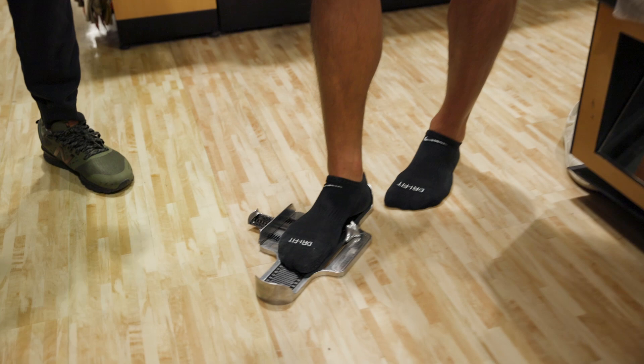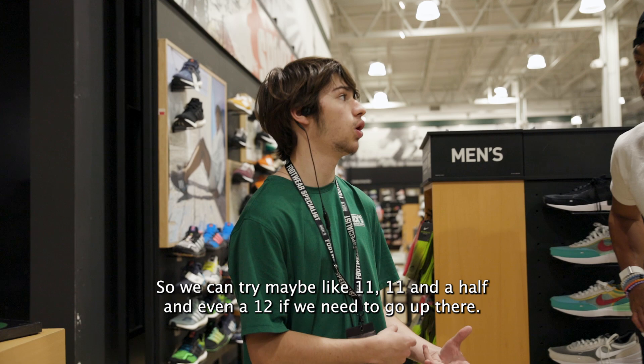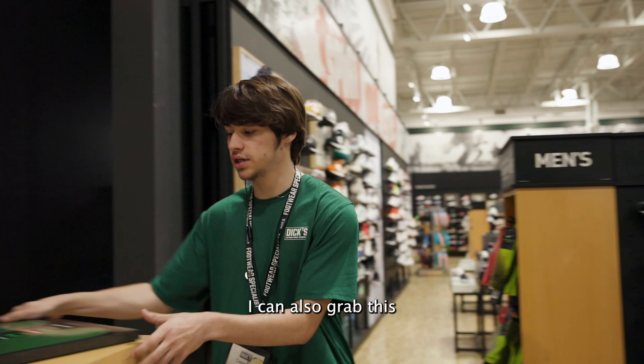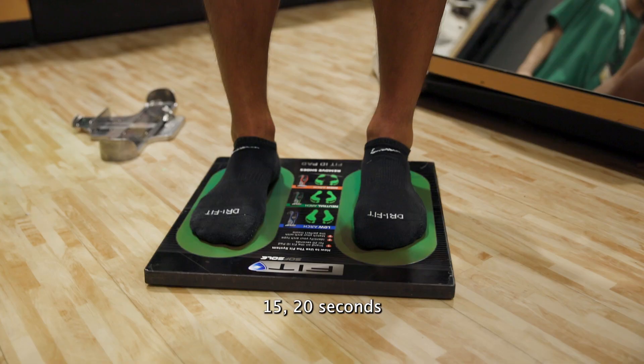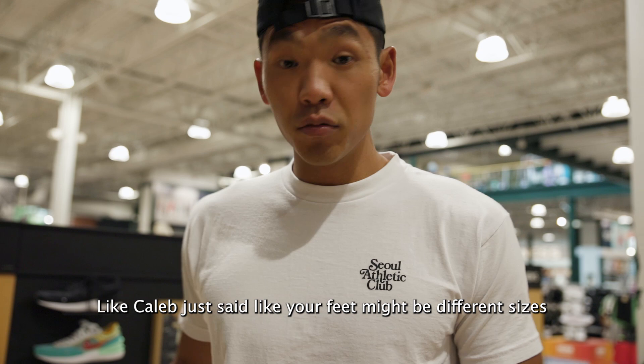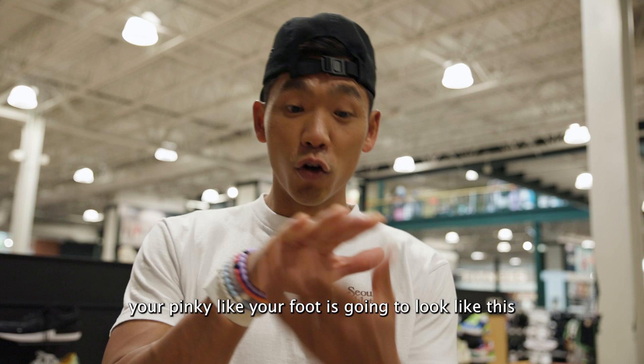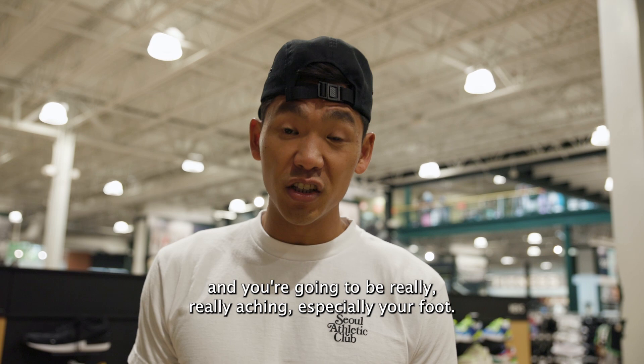So that one — he's actually more of an 11 and a half, maybe even a 12. So your feet are just a little bit different. So we can try maybe an 11, 11 and a half, and even a 12 if we need to go up there. Keep that in mind, guys, as you're getting fitted for shoes — your feet might be different sizes. Make sure you have an idea of what size shoe you are. Because if you get a shoe that is too tight and too narrow on the toe box, your foot is going to suffer, and you're going to be really aching, especially at your foot. So make sure you get a size that is right for you.